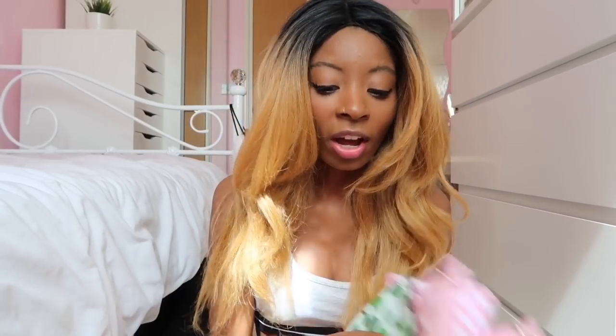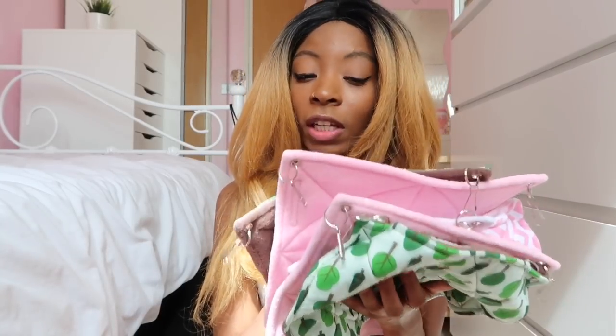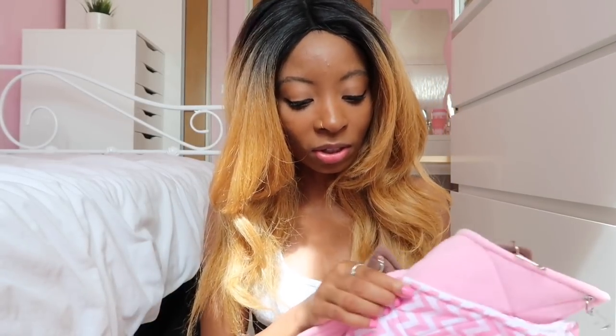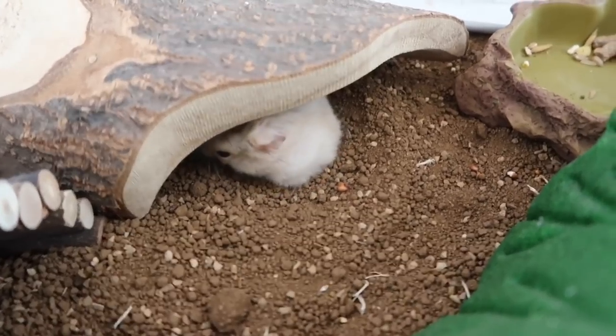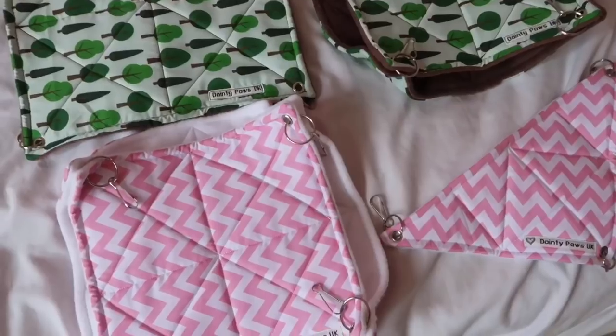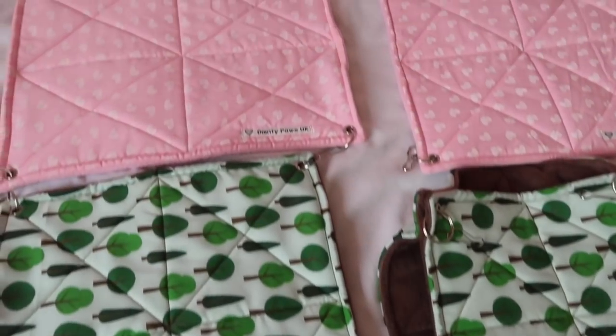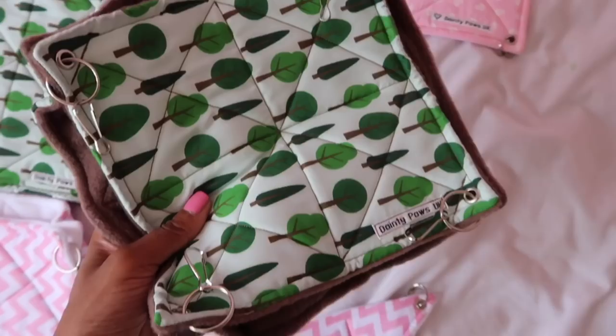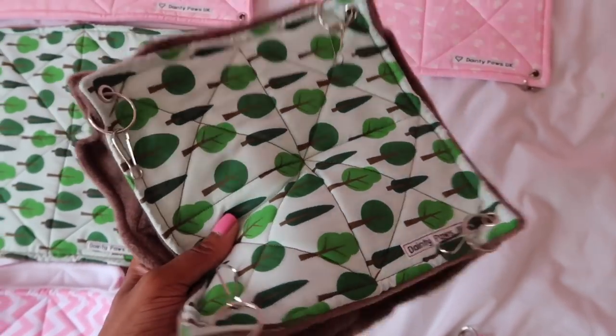This is like the most adorable package I've ever received in my life. I'm going to be taking so many pictures of these and posting them all over my Instagram because they're just so photogenic. I can't wait to try these out with my hamsters — I'm really determined to find a way to pop them in the cage. I just looked in Cupcake's cage and saw her sitting there. Here's an overview of everything I got sent.